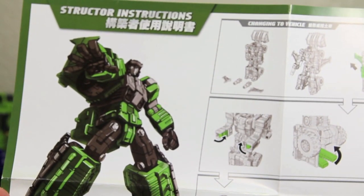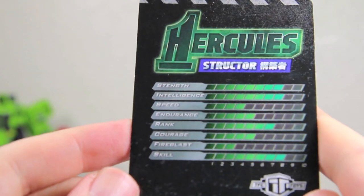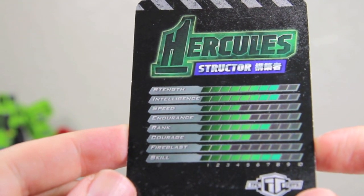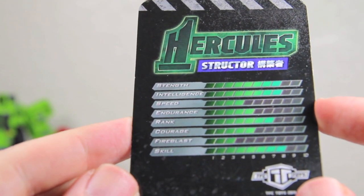But he has quite a bit of posability, just like all the other Hercules members. You get the instructions on how to transform Structor, as well as a nice little card that you can see here. His stats: his skill is a level 8, as well as his intelligence and strength. So he's a really smart and skillful guy.